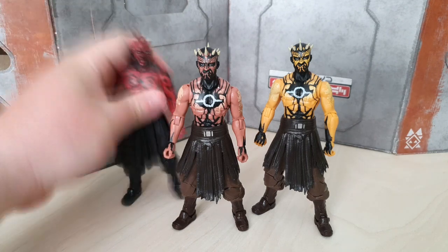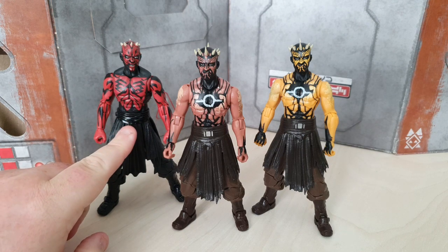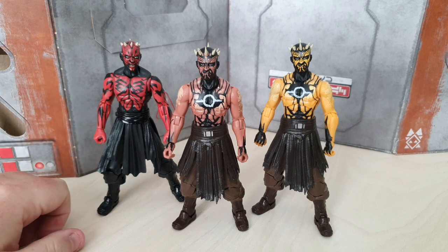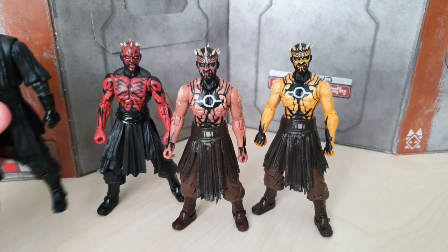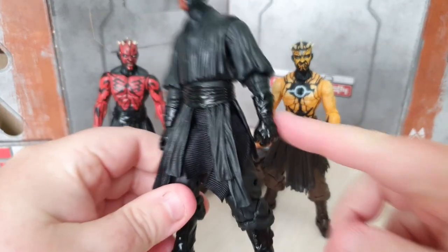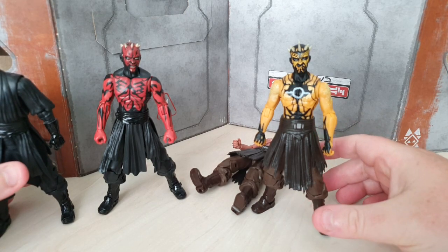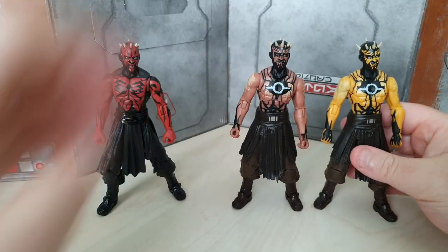We've also got the Darth Maul figure, which is basically the identical figure — they are more or less the same. Basically the skirt piece has got a different piece, but that's basically it. Most of the figure itself is identical, just different paint jobs. Nothing has really changed on the figure from the bottom — all the lower parts, except the skirt piece, have basically been reused on all of these figures. So it's been around a long time. The bottom half of the sculpt anyway; the top half was kind of new with this figure.